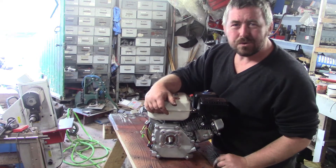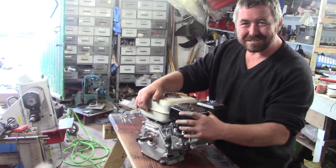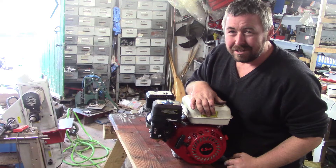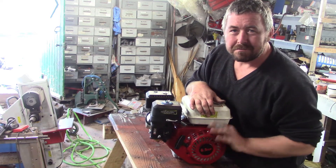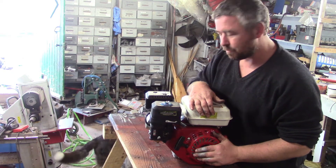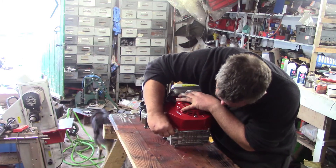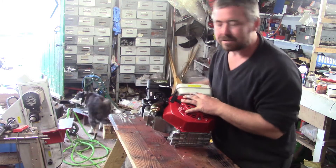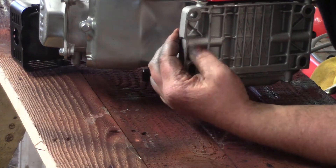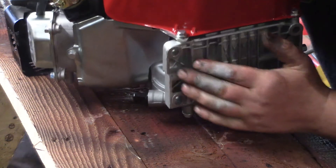How you doing folks? What we have here is probably the dirtiest, cheapest Honda GX clone I've ever seen. Not completely unbranded, it cost me 58 pounds. But when it arrived, I saw that the bottom of the crankcase - this mounting lug here - is cracked off, unfortunately. It is a disgustingly horrible casting.